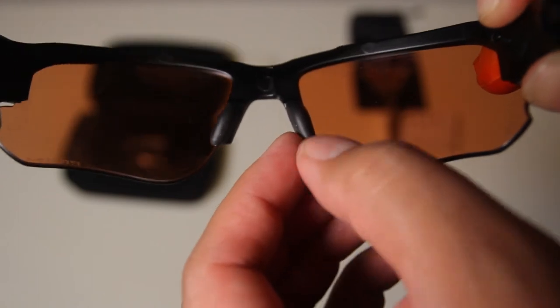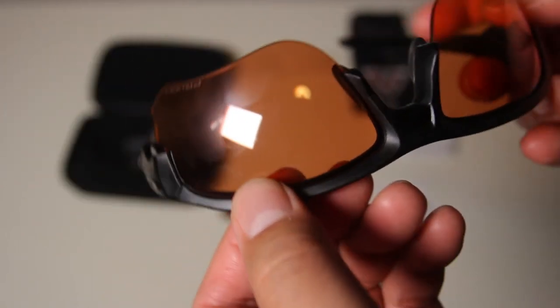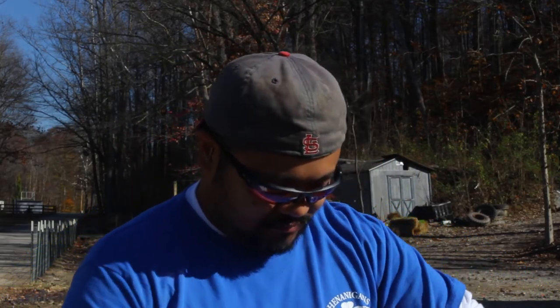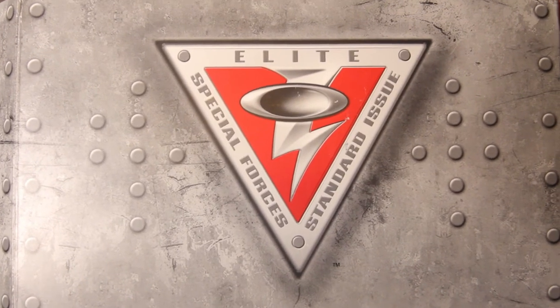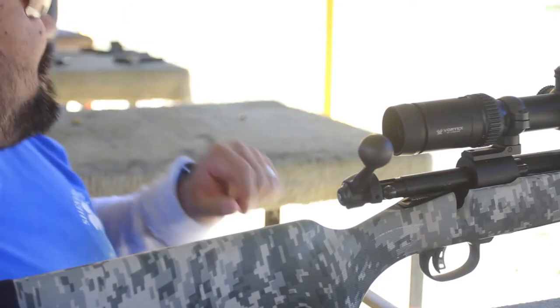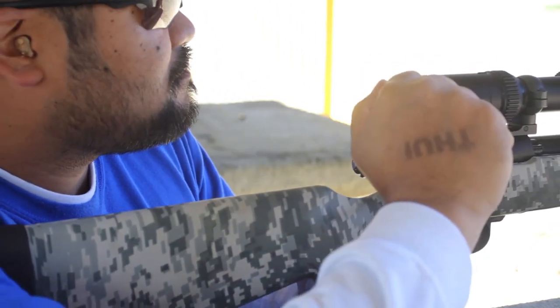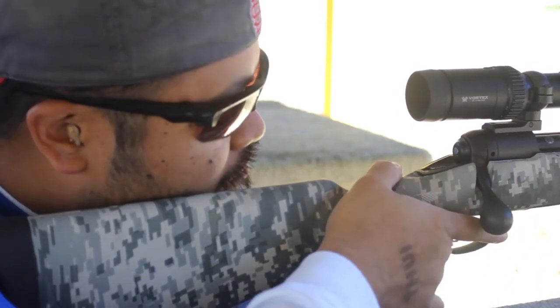Oakley boasts their unobtainium nose pads, which are designed to grip even under wet conditions. While we didn't fully put these to the test, they do feel significantly tackier than my older flak jacket sunglasses. I opted for the set with two red prism lenses and one clear lens. I like the clear lens if I'm at a poorly lit indoor range, or if it happens to be early in the morning or around dusk. Having the two different shades is also great for either sunny days or cloudy days.